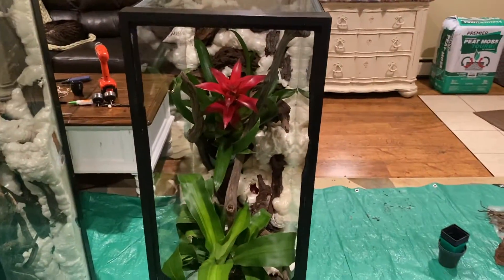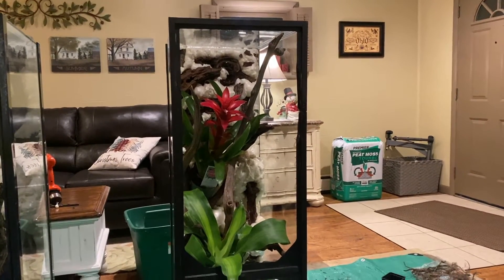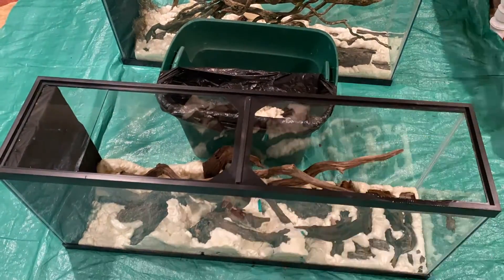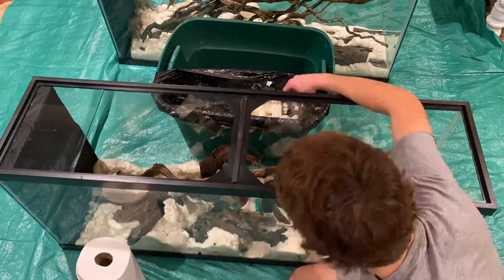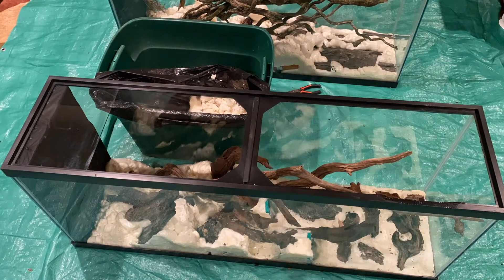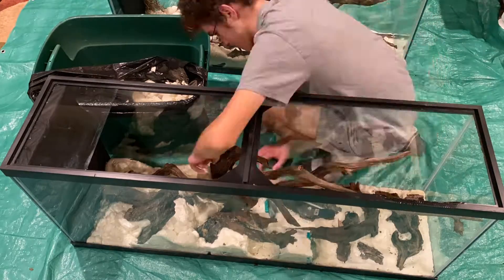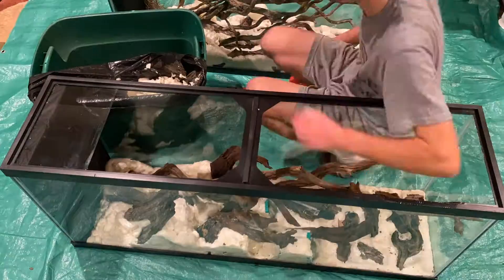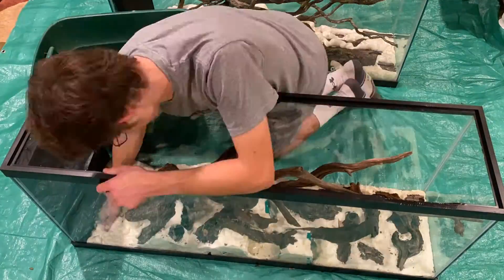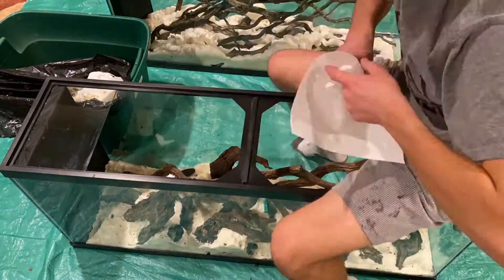Here you can see all the tanks set up. I added in some plants just to see what it would look like because I got excited — this is the first time the tanks have had a background. Now comes a rather grueling process that takes a long time and isn't comfortable, especially working in a deep fish tank: carving the foam. You want to expose the porous part on the inside so that when you go to paint it with Drylok, it will hold on and look better. The coarse surface looks like dirt or rock and makes everything blend in, including the wood.